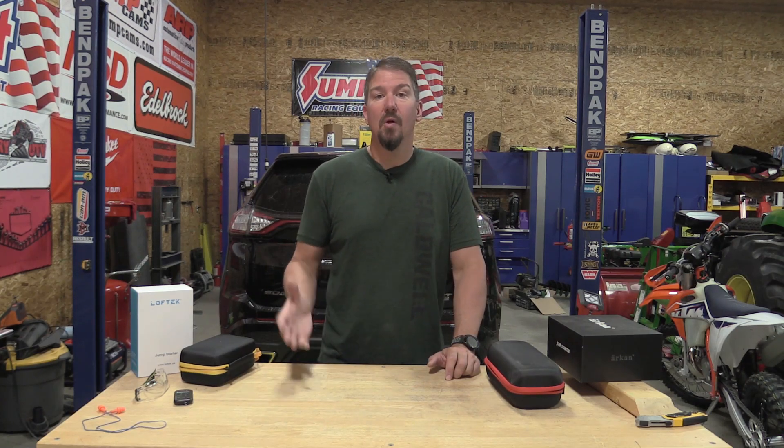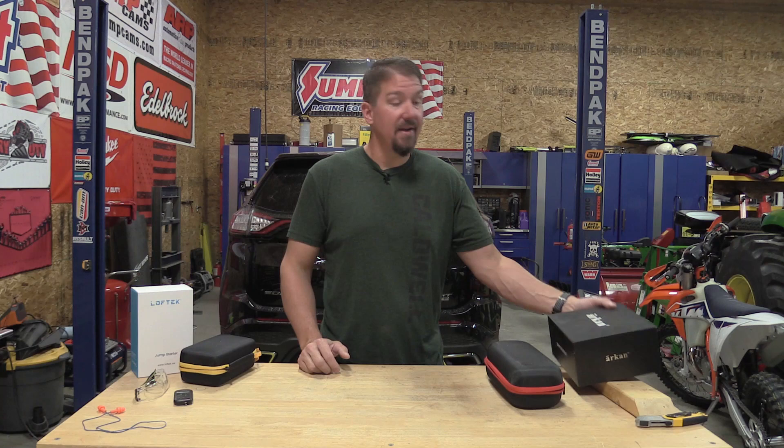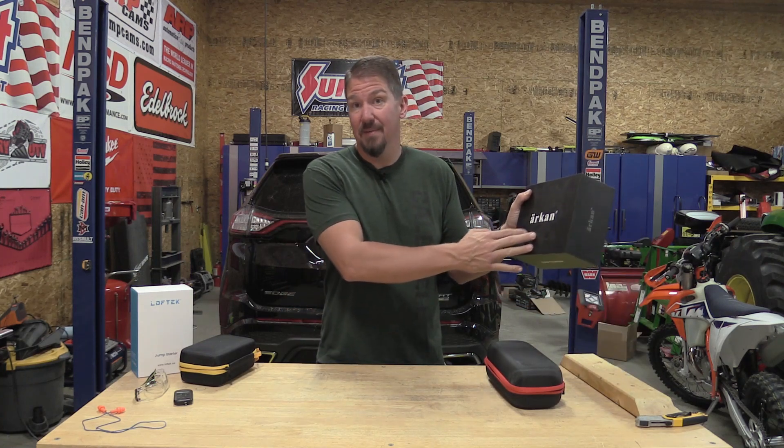Alright guys, if you live in a cold climate, it is now fall and it's a great time to pull out those battery operated jump starters that you might have in your car or truck and make sure they're charged. If you don't have a battery operated jump starter in your car, I'm going to walk you through two new ones that I purchased because some of mine are old, and if you're buying them off Amazon,